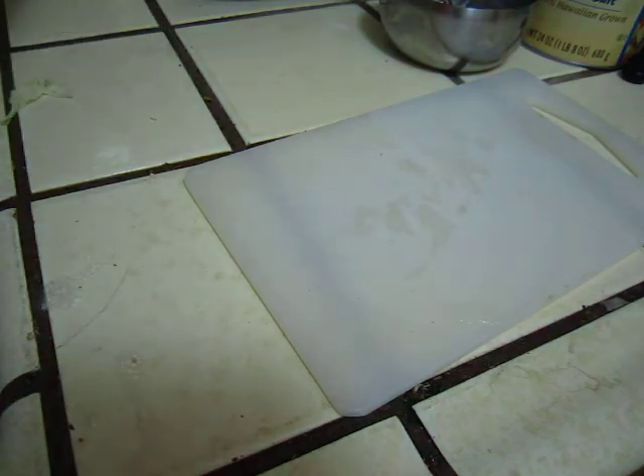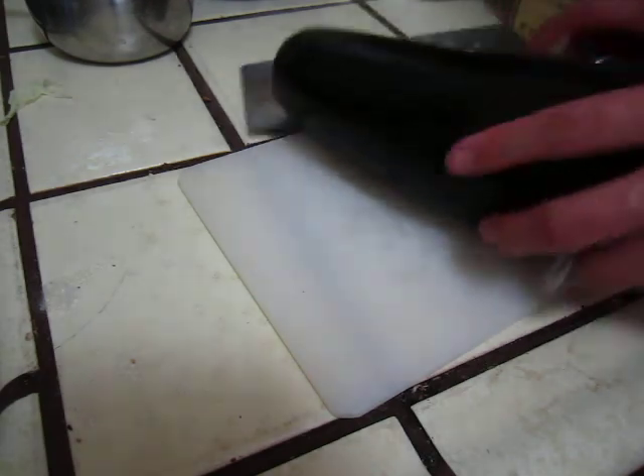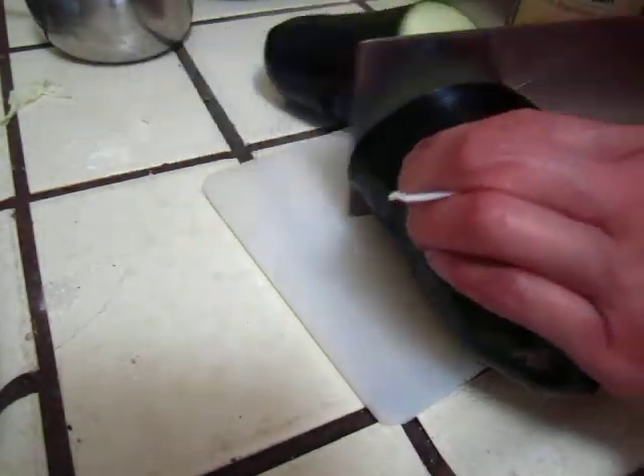There is a problem, there is a solution. I'll use my big knife — this one is not so easy to use.